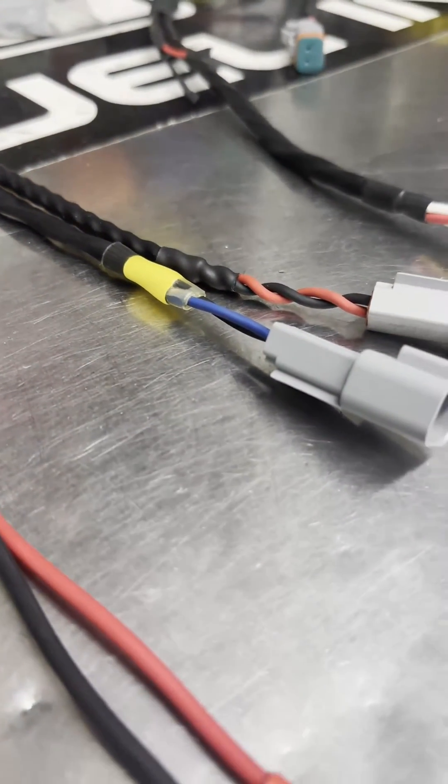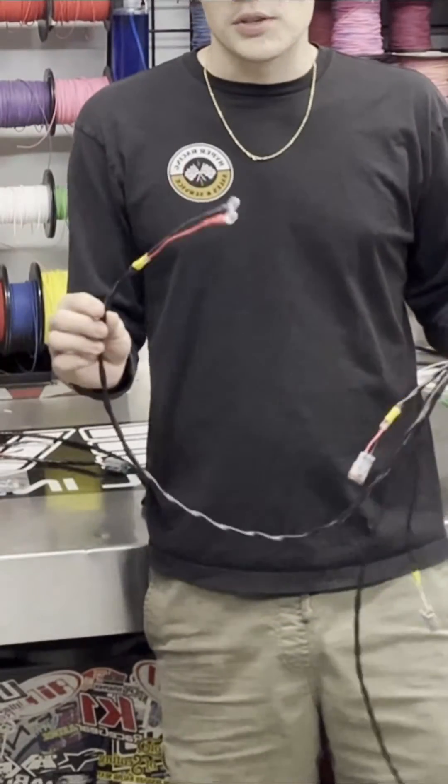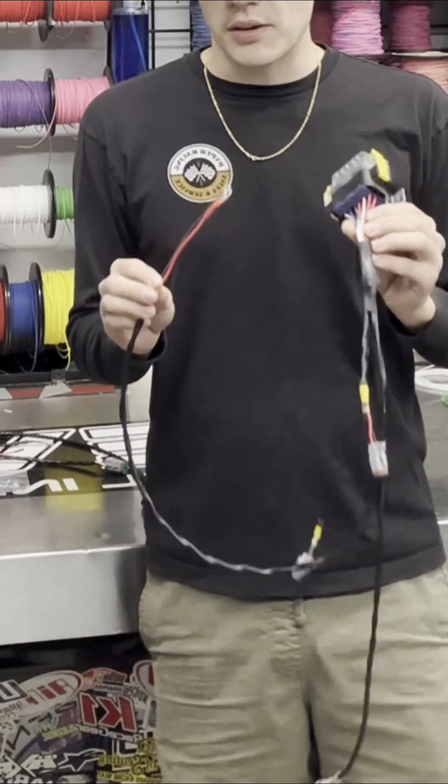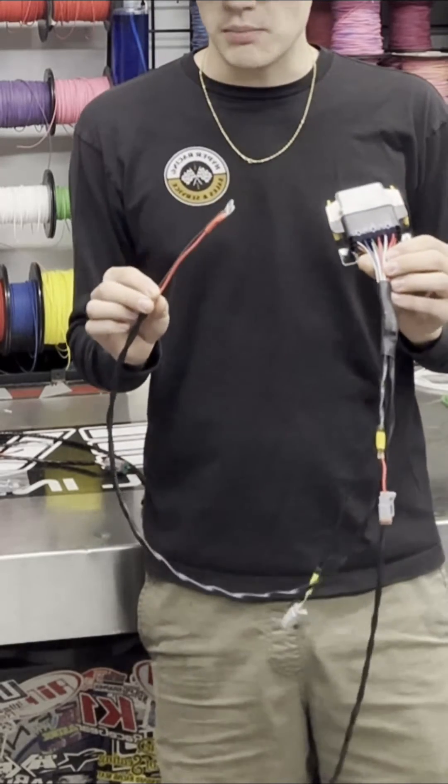Very easy hookup to your engine harness with just one little plug for quick disconnect. We are powering this through the battery, which we found has produced much better data acquisition for constant battery voltages. We also have a really nice smaller kit here to actually connect your engine harness to your switches.